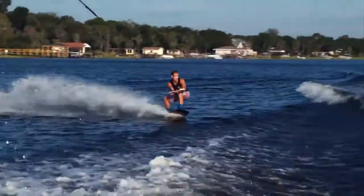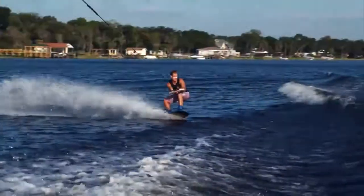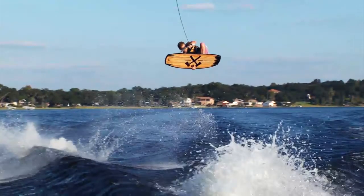As soon as I leave the wake I reach for the board behind my legs on the heel side edge of the board in between my bindings. At the same time as I am reaching down, I bring my board up into my hand by bringing my front knee up into my chest. To put a more stylish look on this stale fish grab, I try to reach past the middle, closer to my front foot.